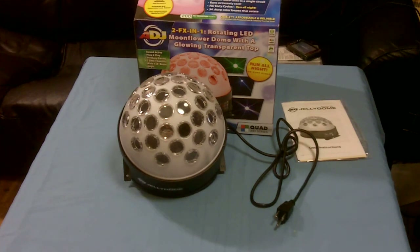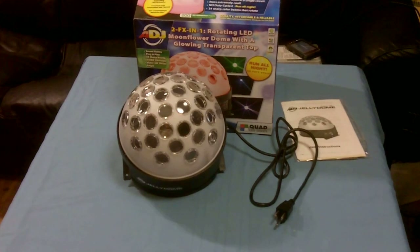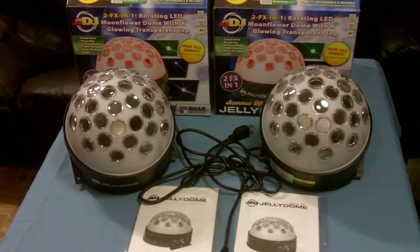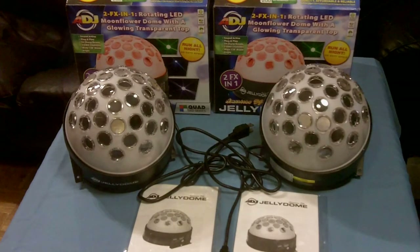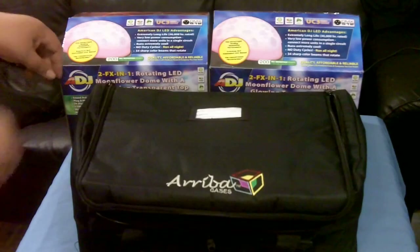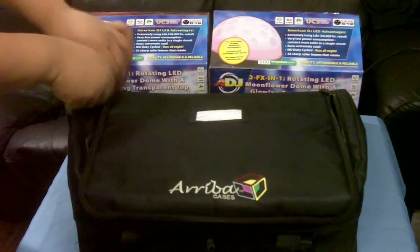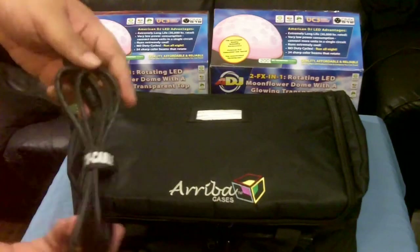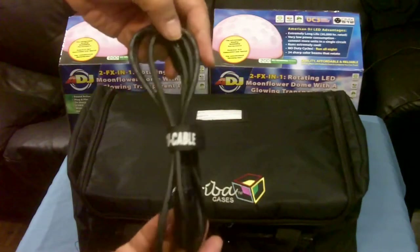There's only one thing better than one American DJ Jelly Dough, and that's two American DJ Jelly Domes. And to protect the two American DJ Jelly Dough — the Reba AC120 protective case, an IQ cable, and the MS cable for good measure.